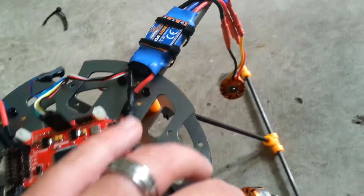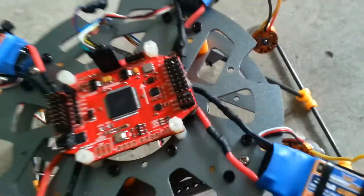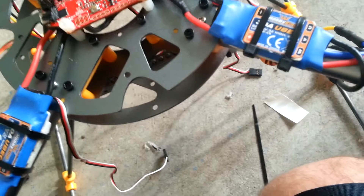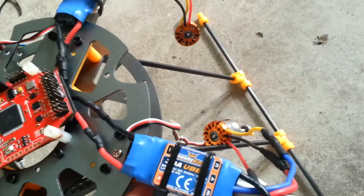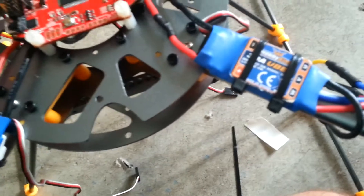I mounted my ESCs like this. The only thing is the plastic cover won't fit around that — the plastic cover makes it hard for mounting ESCs. I could have extended the wires for the ESCs and brought them out, but they're more stable here and this looks fine. All I'm going to do is take where there's a little cutout that goes to the arm here and just widen that up a little bit on the cover, and that'll work just fine.